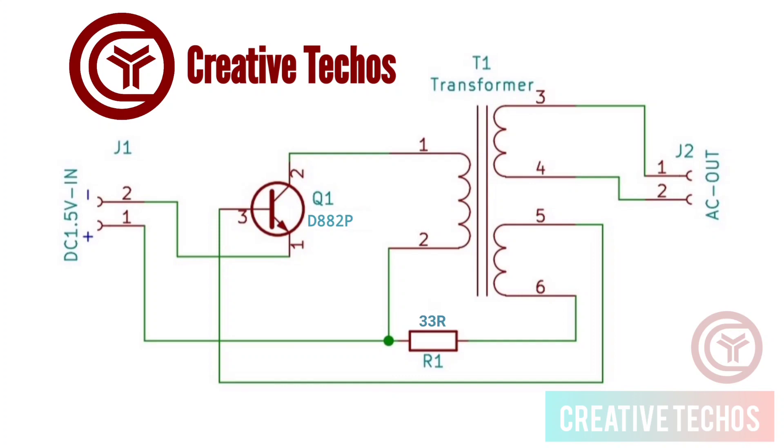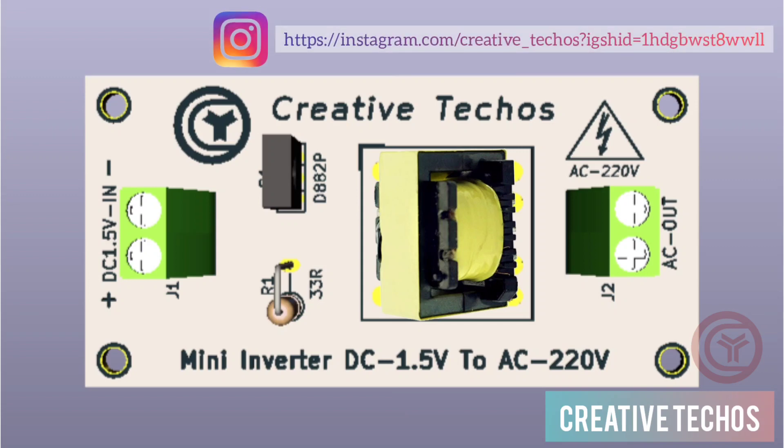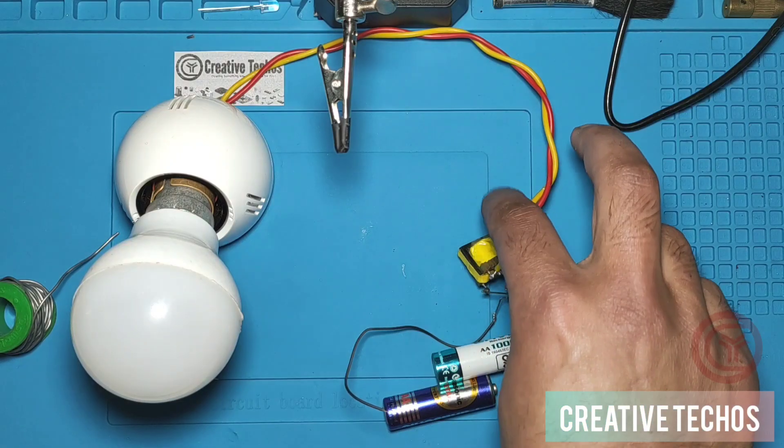I have also designed a PCB for this project. The link is in the description below. Visit my Instagram, follow and message me there, and I will send you all related PCB layout files and help you make this project yourself.